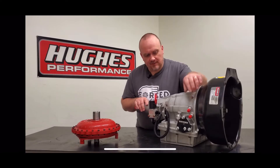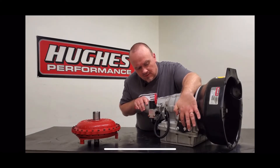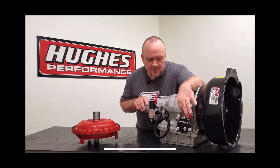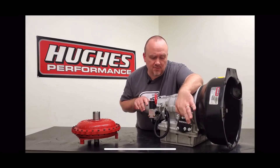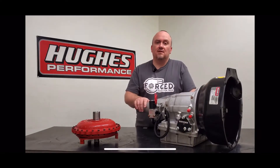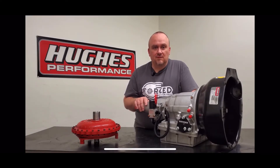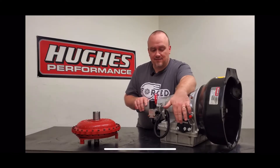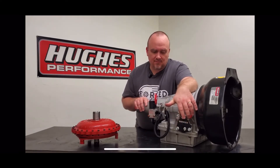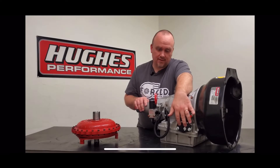We also upgraded Chris's tranny from our conventional billet servo cover to a Sonics cover, which has a boss inside. The servo apply pin rides inside there, so you don't have just the servo pin guided by the bore in the case — you also have it supported and guided by the cover. That helps with servo application and release for the low gear band, and cuts down on any potential binding or shift overlap issues on the 1-2 gear change. It's a great upgrade — it shows improvements even in data if you're logging driveshaft speed, engine RPM, and line pressure — and you can see the improvement not only in the data but also on your time slip.